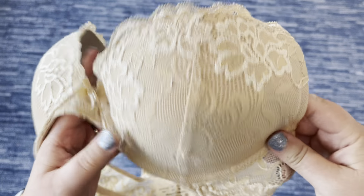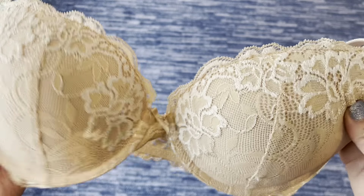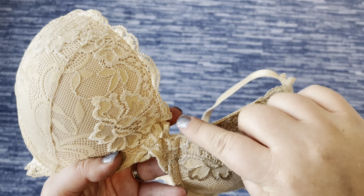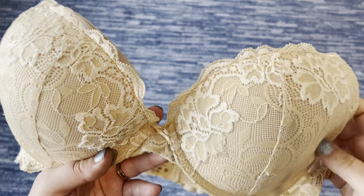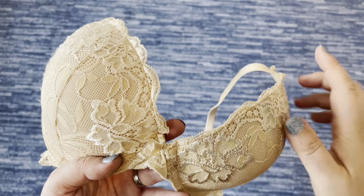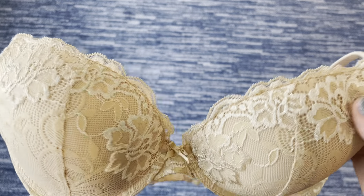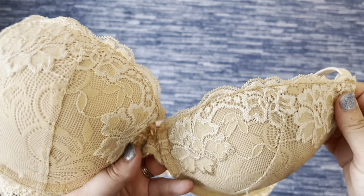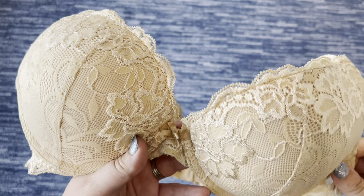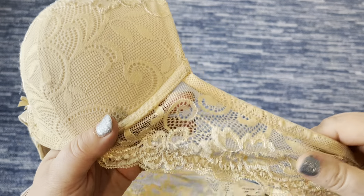In terms of the style, it is a push-up plunge type bra, so you get that nice V-neck, which is great when you're wearing low-cut shirts — whether it's a scoop neck or a V-neck. I don't find this bra to be poking or visible through those necklines, so I can definitely wear this with low-cut dresses and tops.